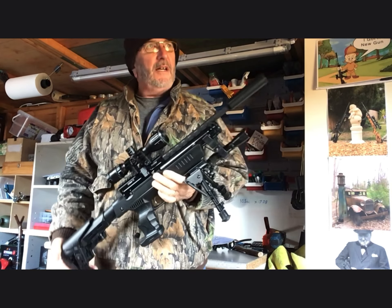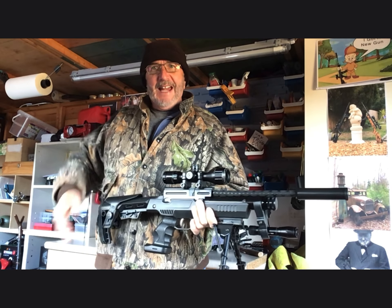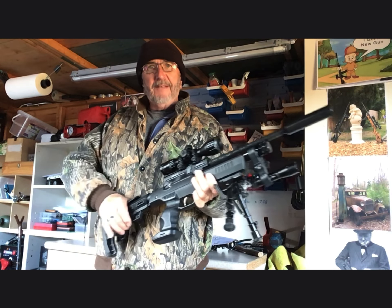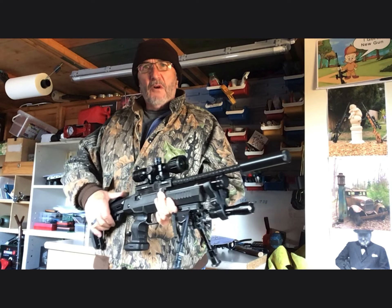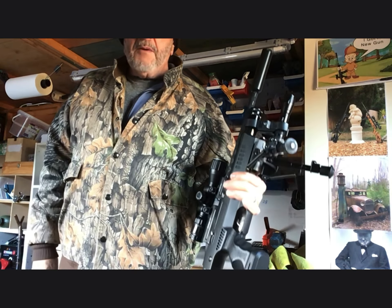So the little Webley Eclipse — or Crowell MP03 — is my go-to gun. Beauty.